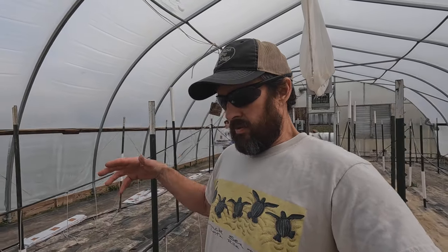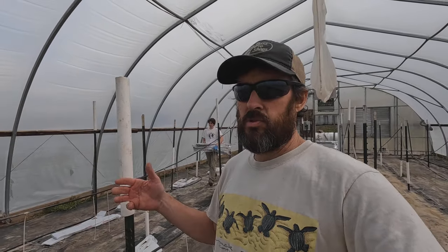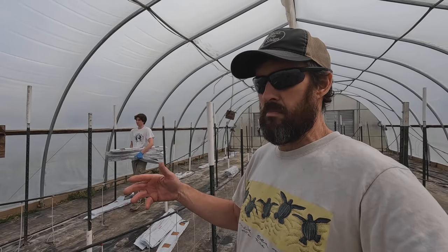Welcome back to Wishwell Farms. Today we are bringing in the coconut coir slabs into our grape tomato greenhouse. We're going to be lining them all up in here in preparation for transplanting grape tomatoes, hopefully tomorrow.